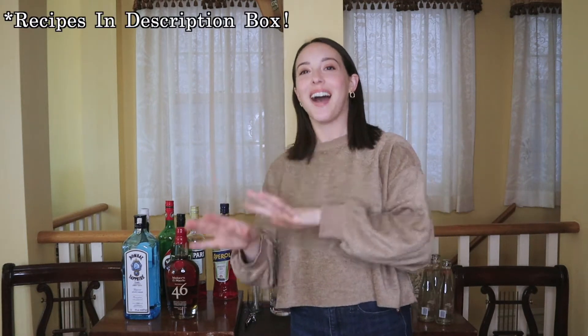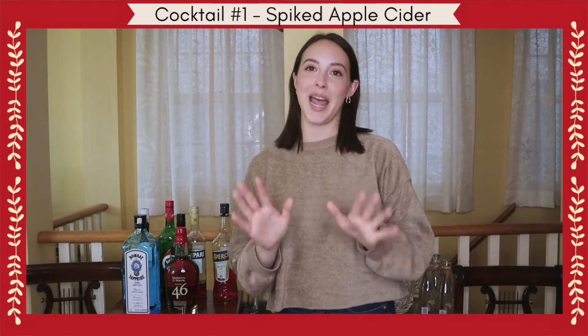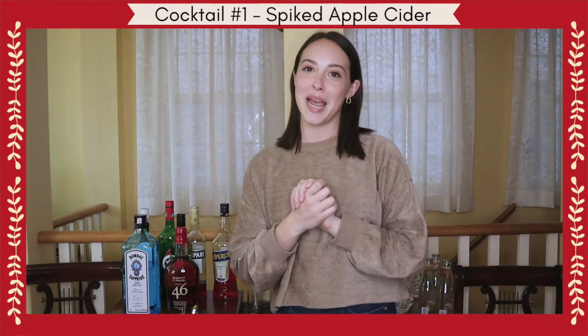Hi everyone, welcome to another Five Minute Friday. Today we're making five fall cocktails in under five minutes. The first one we're making is a classic spiked apple cider — of course everybody needs apple cider in the fall, but this one is boozy.